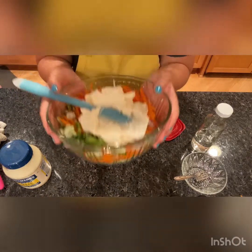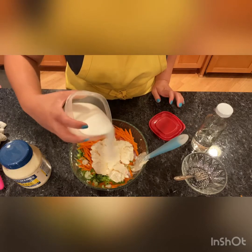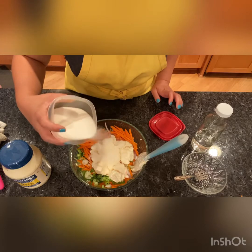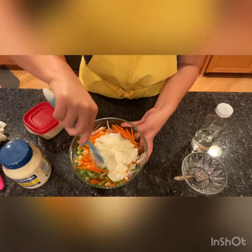This will serve about four people. I'll probably add about half a cup to start. Let's start with half cup, and then we'll taste it, and if I need more, I'll add more.